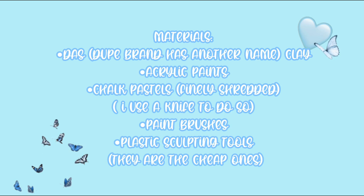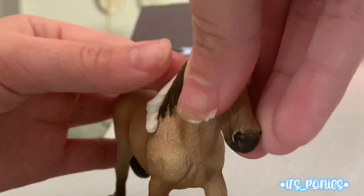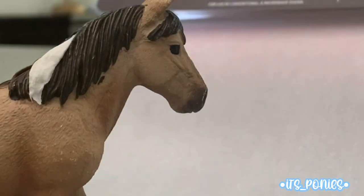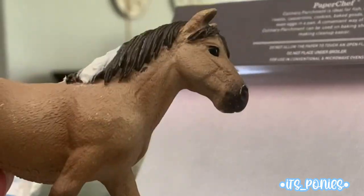Here is the pony we're going to be re-sculpting. I'm applying the clay onto the mane and smoothing it out. Later I chopped off that little bit and smoothed it out with a brush to get it into the grooves of the hair — this makes it look more natural. The paintbrush is covered with water, of course.